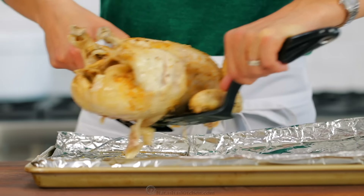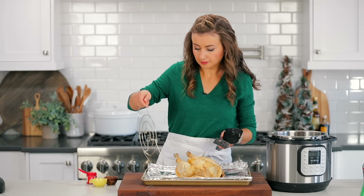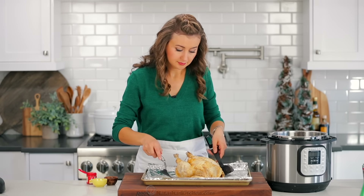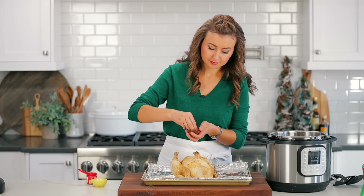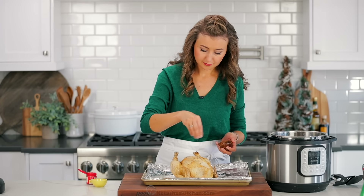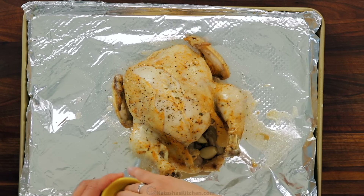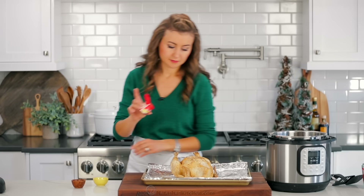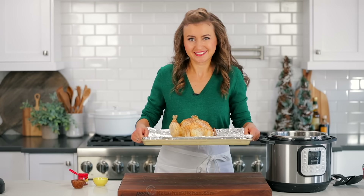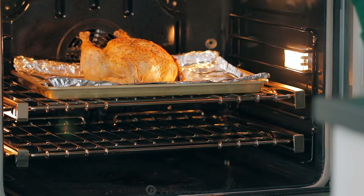Transfer the whole chicken to a foil-lined rimmed baking sheet and season the top lightly with salt, pepper, and a little more paprika for color. The extra seasonings go a long way and help to develop that crisp salty skin. Place the chicken on the center rack of the oven and broil at 500 degrees Fahrenheit for about three to five minutes, or until you've reached your desired color. You can also put it in the air fryer for about five minutes.